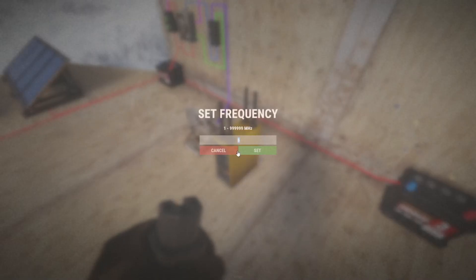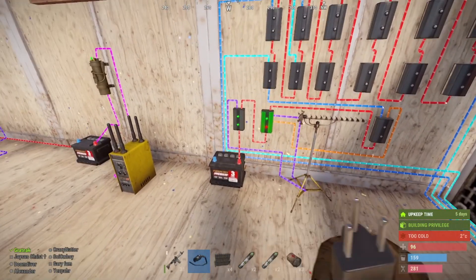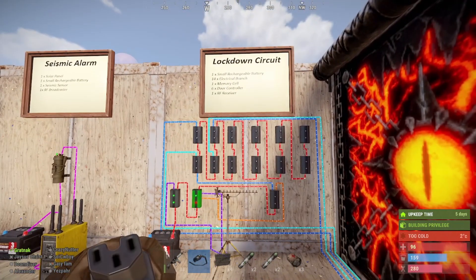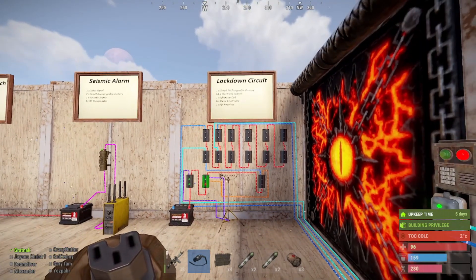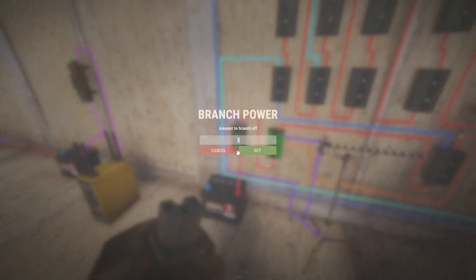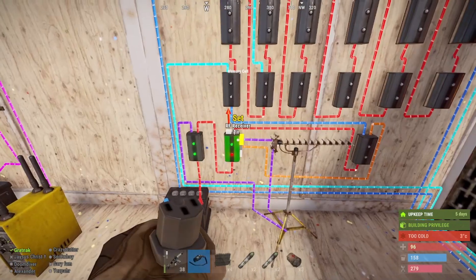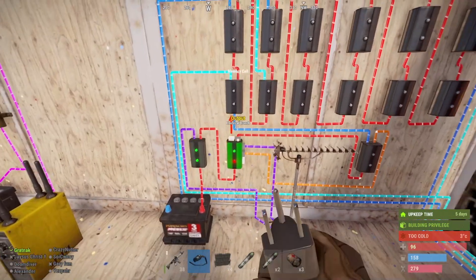This is the lockdown circuit itself. It's off a car battery, so it allows you to do six doors — you can use larger batteries to do more doors. We set this to two, then from the output we take it down to the RF receiver, which we also set to frequency six, then up to the set input.